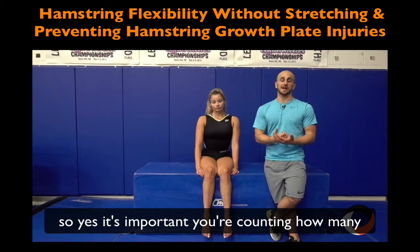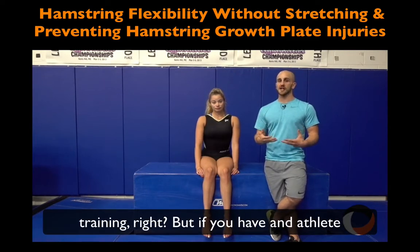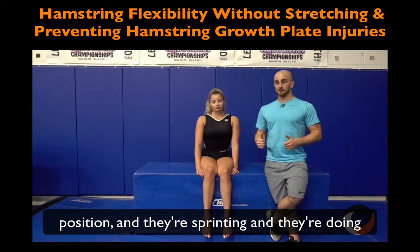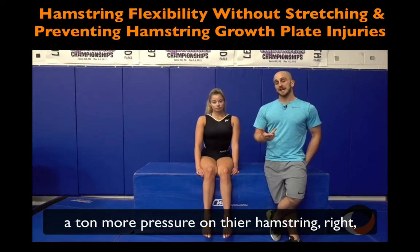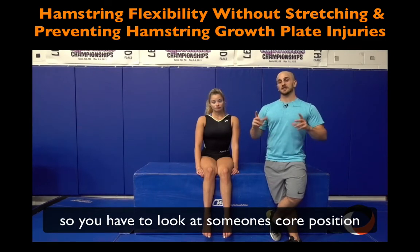Yes, it's important that you're counting how many you're doing, doing your flexibility and strength work and eccentric training. But if you have an athlete developing a very overarched lower back position and they're sprinting, doing stalders or split jumps, you might have someone who puts a ton more pressure on their hamstring — over time causing that fracture or injury. So you have to look at someone's core position.